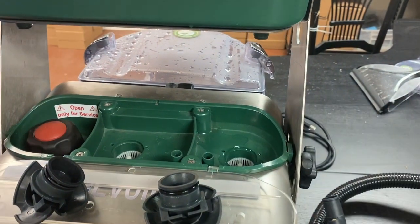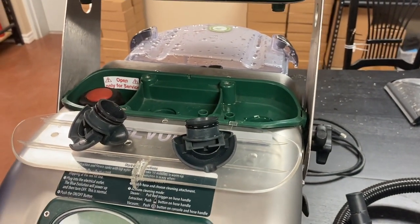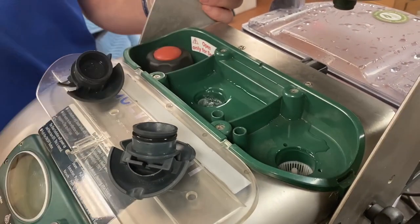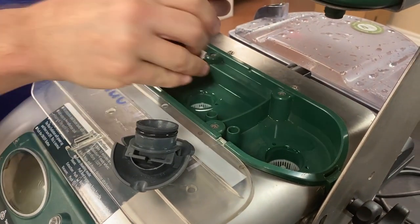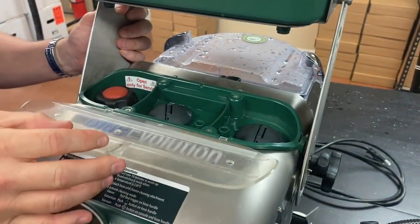What I do is go get a gallon of water. It can be tap water — it does not have to be distilled water. Fill it up, then come and fill each tank to get started. Just pour it in right there, let it do its thing, put the cap back on. That part is ready to go.